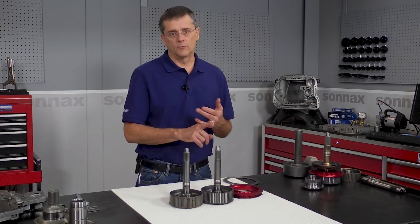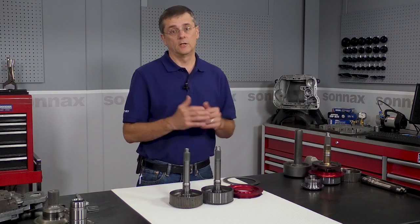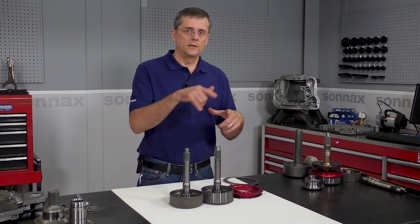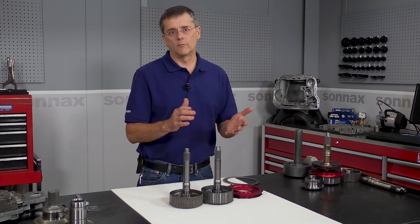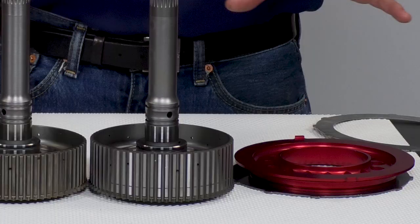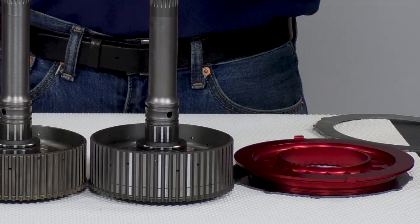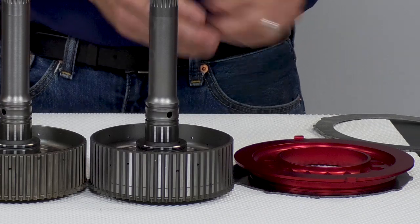So you have maximum heat dissipation with this. You can run the OE thickness backing plate so you don't have to put a thinner one in there, which can introduce flex to the system. And you can keep the waved ring behind the backing plate — if you switch that over to a solid ring, that can adversely affect your 2-3 shift timing. It has the longer clutch hub and shorter piston, so throw an extra clutch in there without changing a lot of other things and you get a great working unit right out of the box.